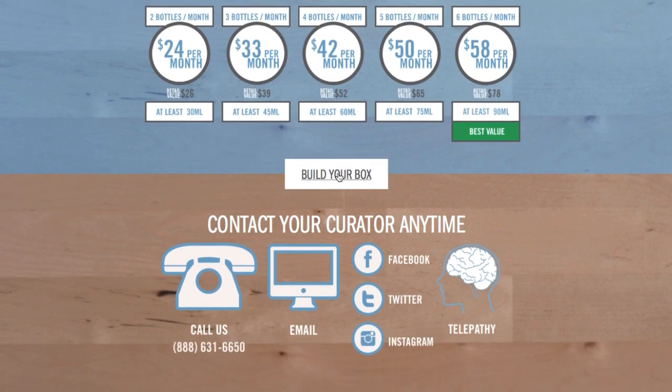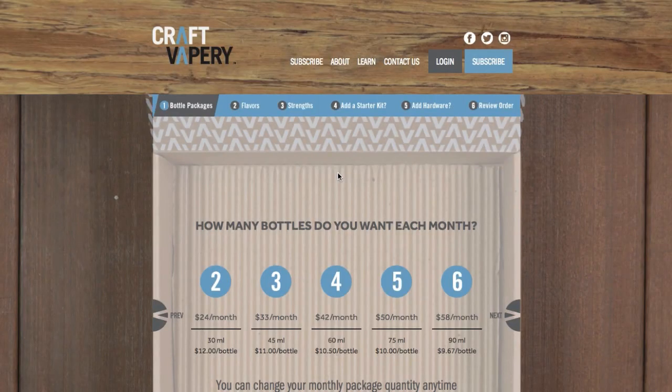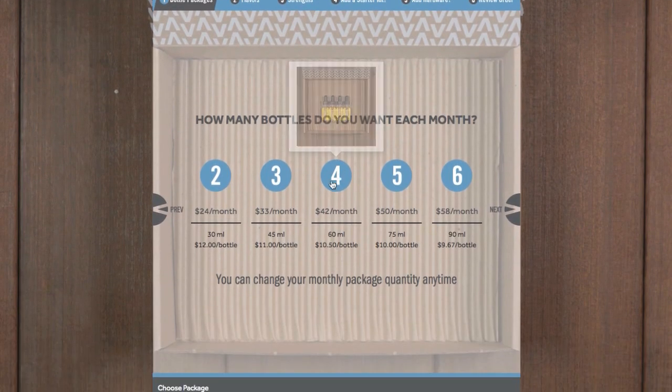So let's go ahead and build our box. The first screen allows you to pick the plan that you would like. I am going to select $42 — that's the answer to Life, the Universe, and Everything, so why not? Once you select it, you can see how it's grayed out. You click it, it turns gray, and then you click the Next button.